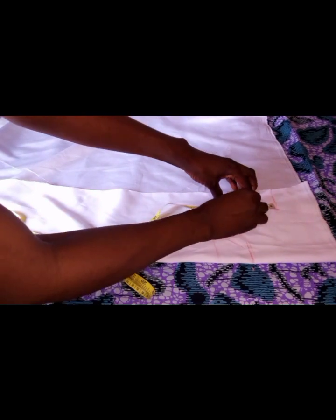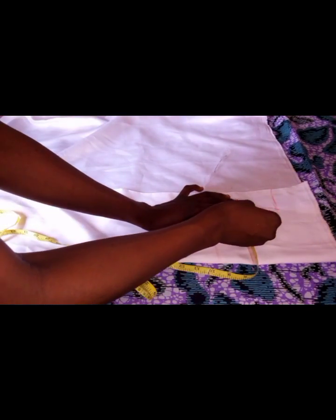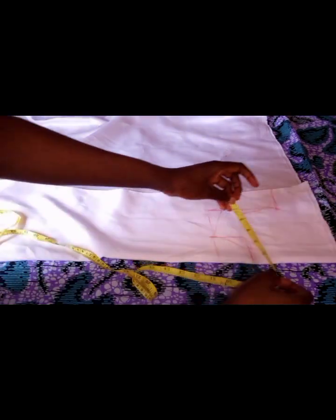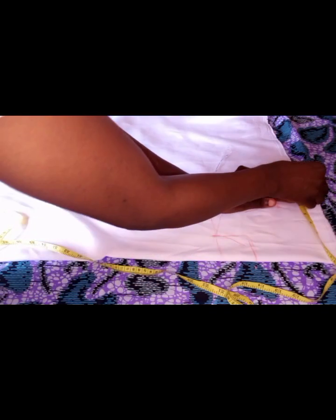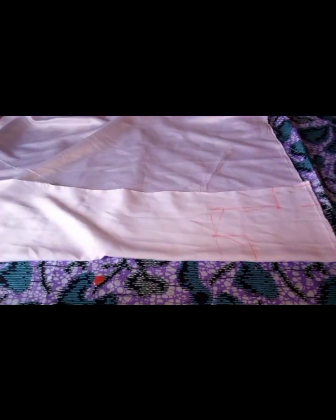This is 5 inches, so I'm going to mark in half an inch here, then connect it to get the armhole curve. Since the waist and the bust are the same, I still have my 5 inches here, then two extra inches for the seam allowance, so I'll go ahead and cut it out.